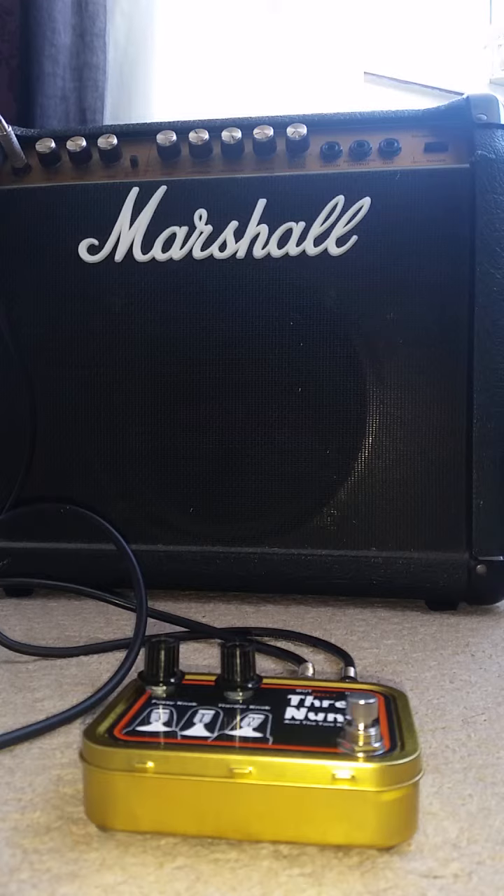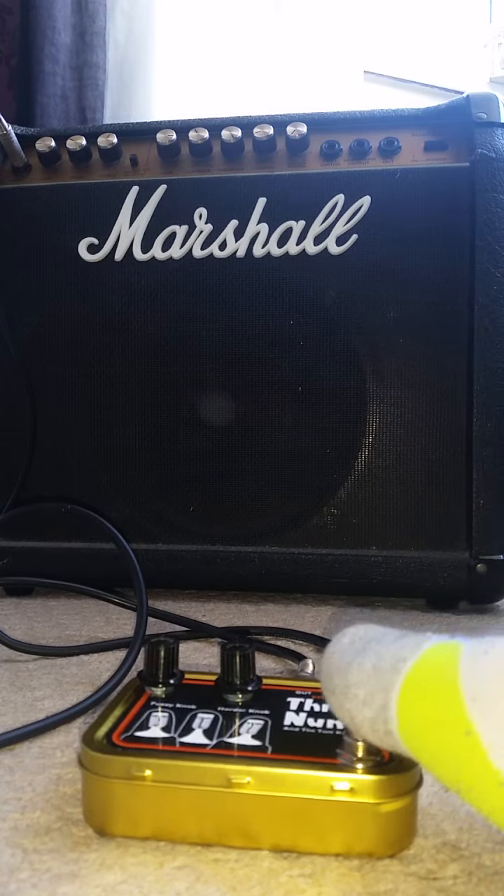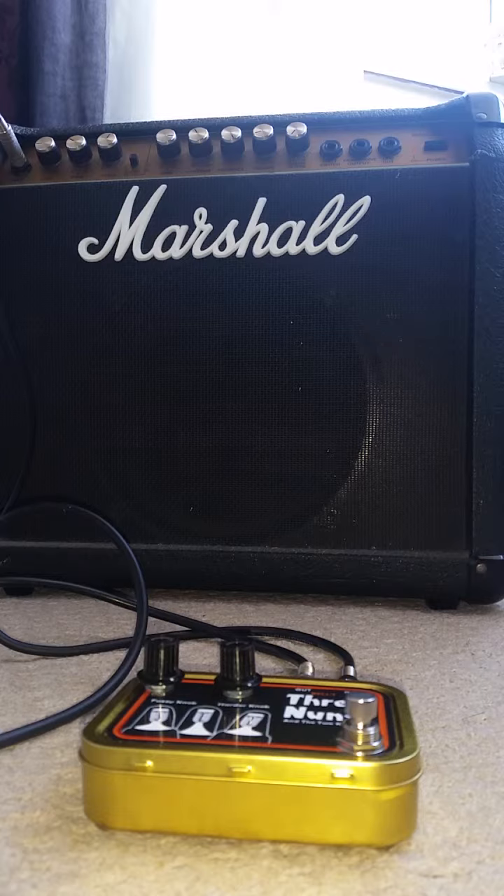So this has been switched on. This is on full blast — volume right the way up.